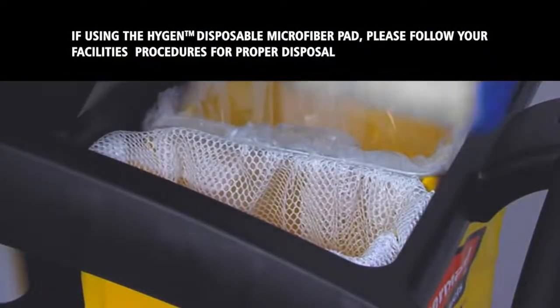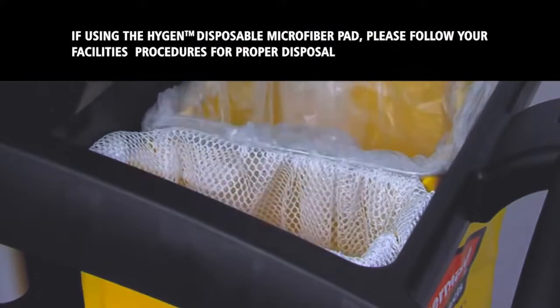Dispose of the used microfiber mop pad as communicated by your facility and supervisor.